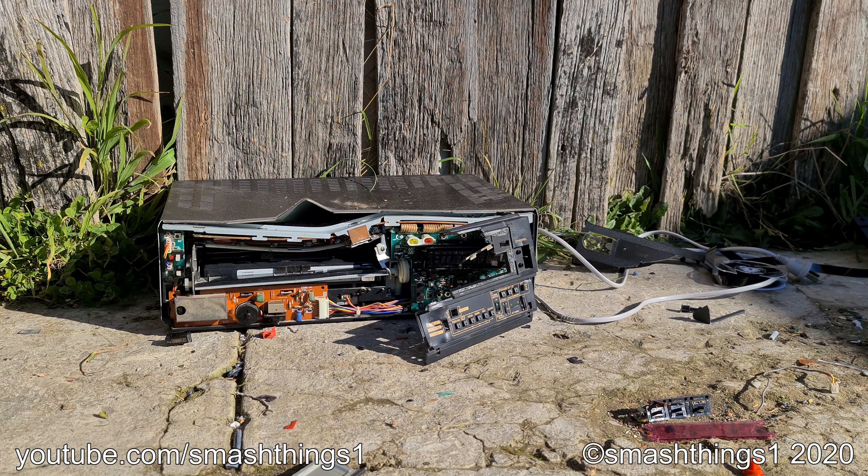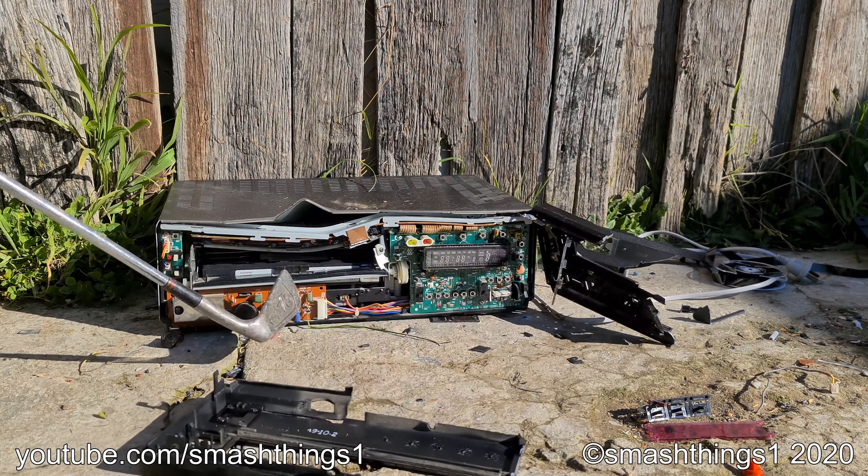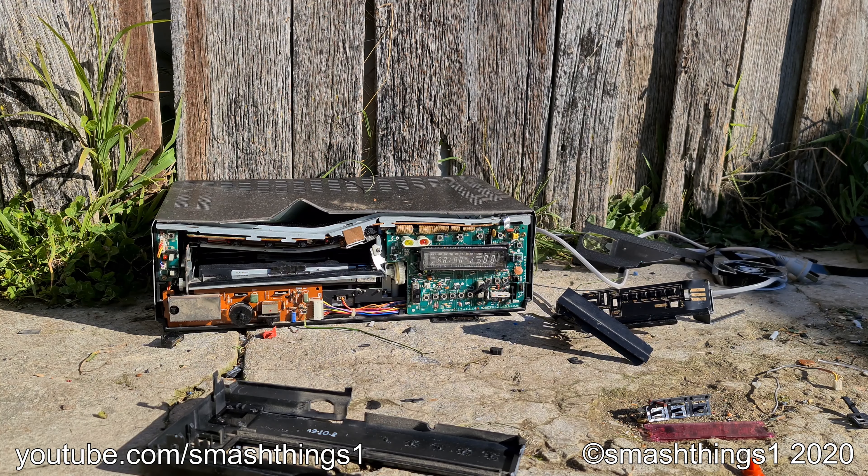Oh no, this item has been marked for police identification. Police are going to arrest me for destroying the VCR.